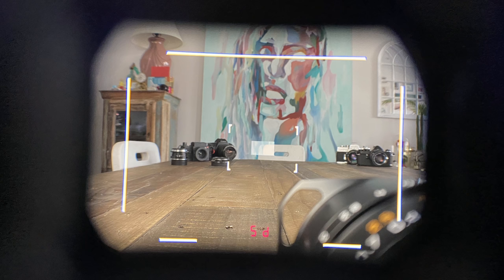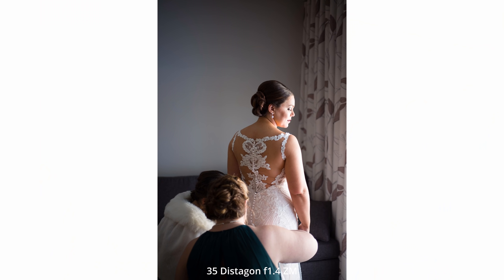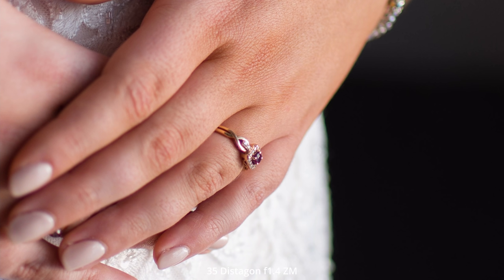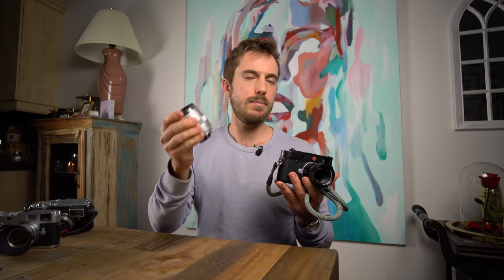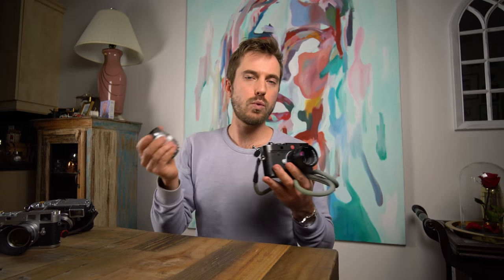I got this camera and immediately started shooting weddings with it — literally the first week I had it, I brought it to a wedding. I bought a Zeiss Distigon 35mm f/1.4 before I even got the M10, and even used a Metabones adapter on my Sony just to get a feel for it. This lens is amazing and paved the way, opening the floodgates to the incredible image quality you can get out of the M10.